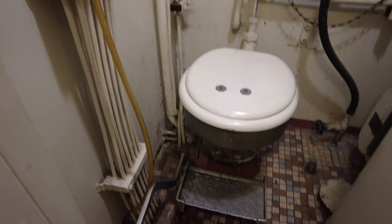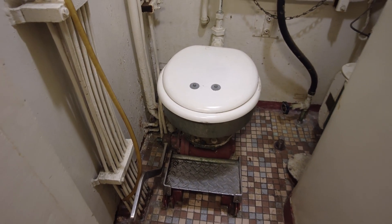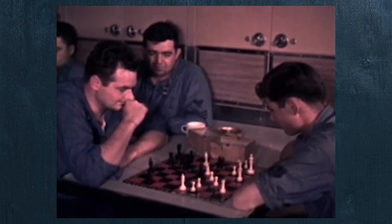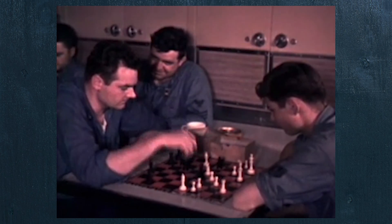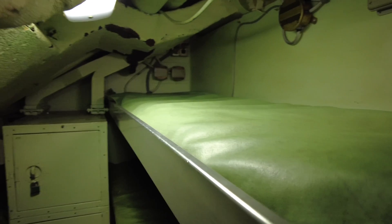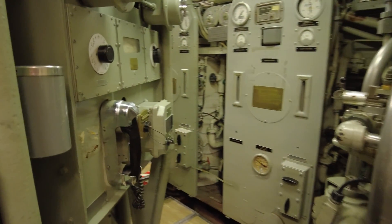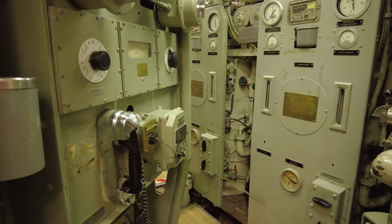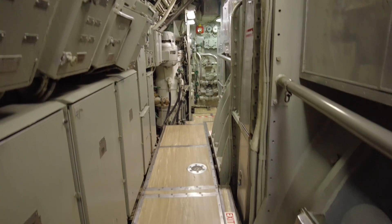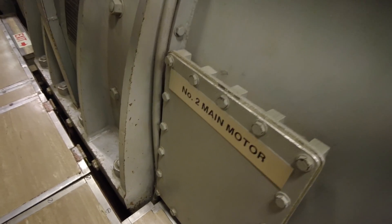Living on board was not for the claustrophobic. Fifty-five men lived and worked inside its hull. In some areas, five bunks are stacked in about the space of a closet. The submarine's motto was Prienuntius Futuri, or Forerunner of the Future. She set the record as the world's fastest submarine in 1966, with an underwater speed of 40 miles an hour.